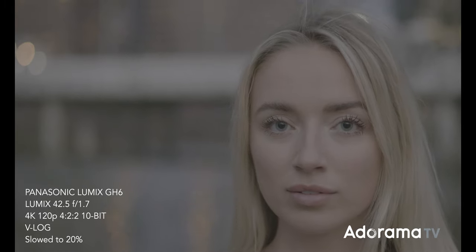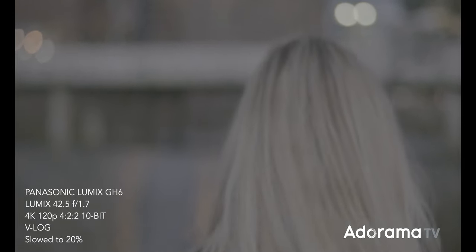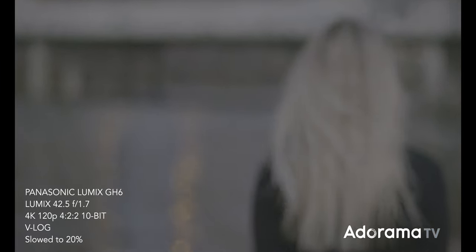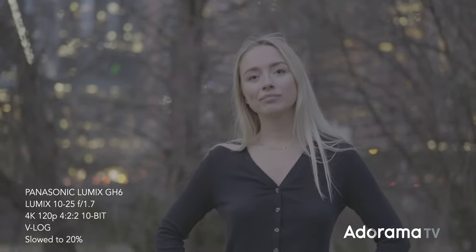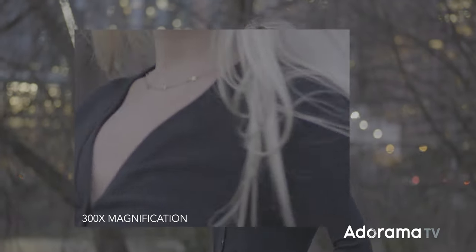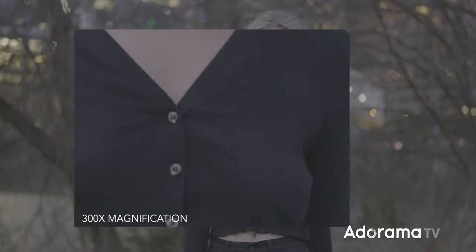When it comes to low light, the GH5 was lacking a little bit, and any Micro Four Thirds sensor isn't exactly known for high ISO low light capability. The GH5S brought dual native ISO at 400 and 2500, and the GH6 proudly boasts dual native ISO as well. I did see a fair amount of noise in V-Log, which I'm chalking up to the M43 sensor being susceptible to noise at higher ISOs.